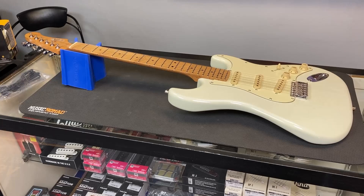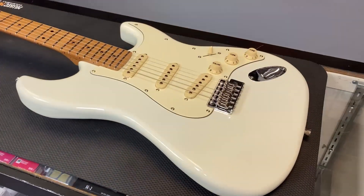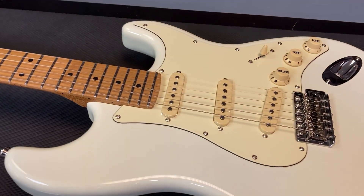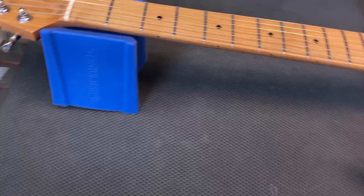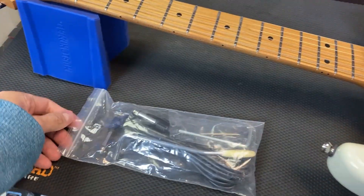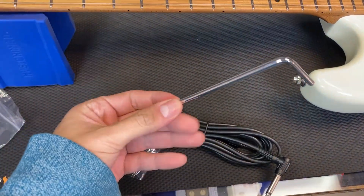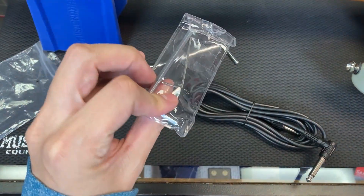This is the Jet JS300 in white. The white looks more like an aged white, and the pickguard looks aged as well. It also comes with a couple of supplies: an instrument cable, vibrato arm, and some truss rod tools.